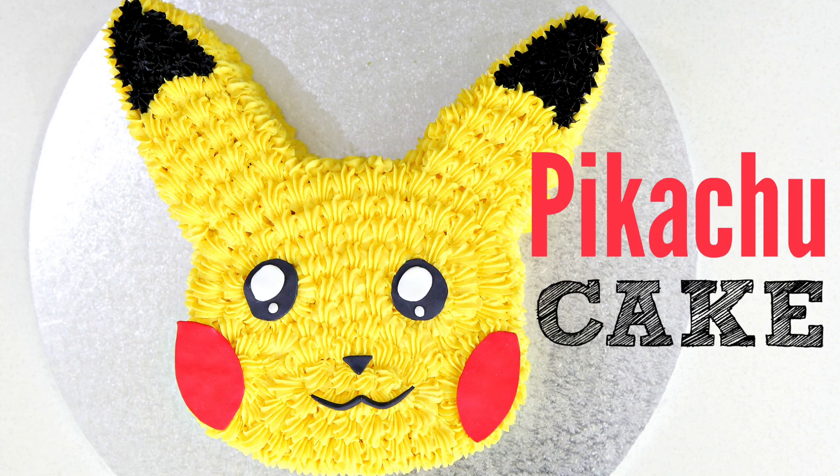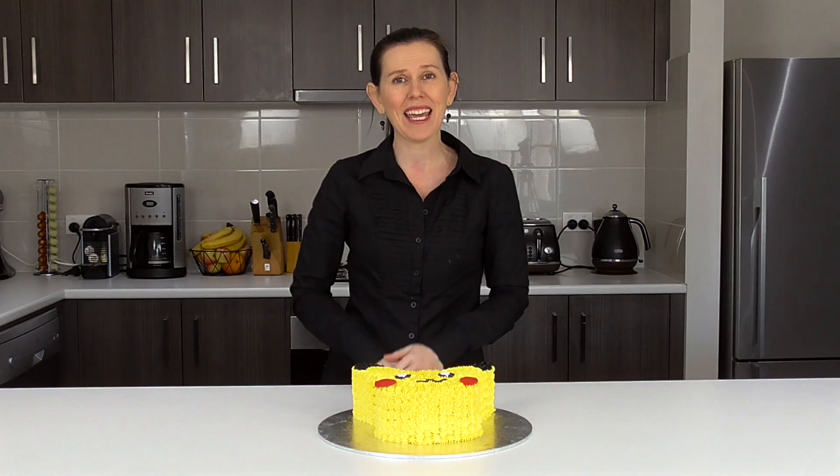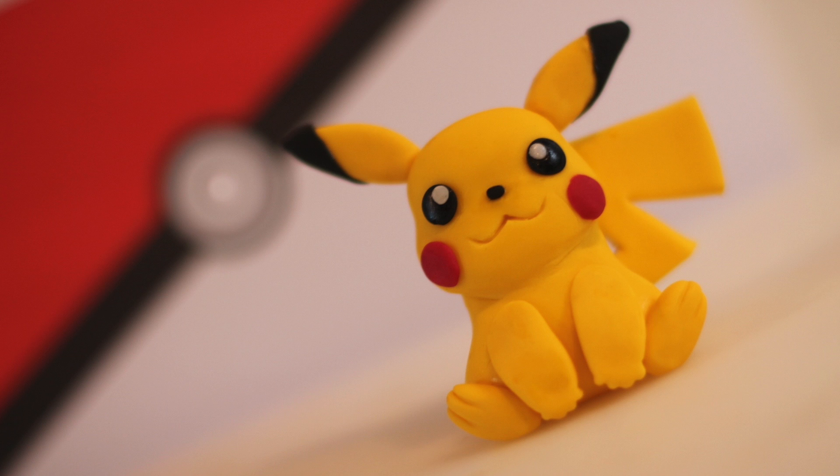Hi guys! Today I'm going to share with you a tutorial on how to make a Pikachu buttercream cake. This is a collaboration with another great caking channel, Zoe's Fancy Cakes. She's going to be whipping up a cute Pikachu cake topper and I know that you're going to love it. So head on over to her channel afterwards — I've added the links for you below. In the meantime, let's get started on making this adorable cake.